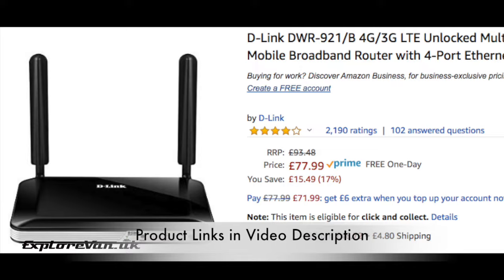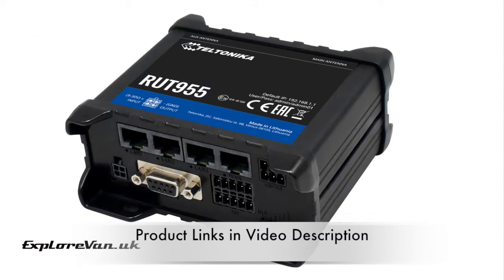The downside for us was that they are physically bigger than the portable routers and they don't have an internal battery, and we wanted the flexibility of being able to use it away from the van if we wanted to. We also investigated the Teltonika RUT955, which we were close to going for but seemed a little overkill and a bit expensive for what we needed. It's an enterprise solution, but if you're looking for the ultimate setup then it could be worth considering.